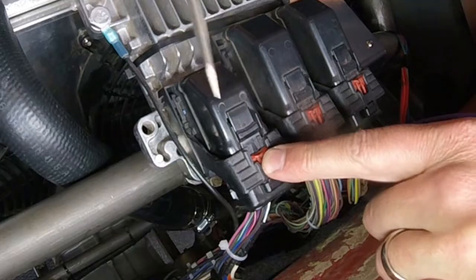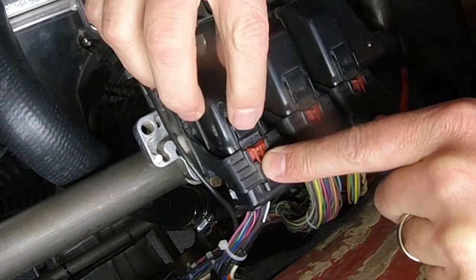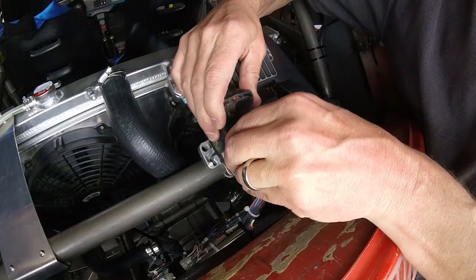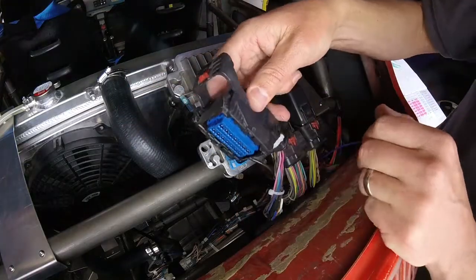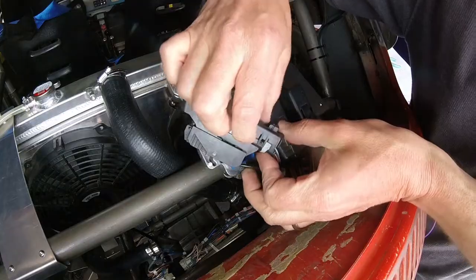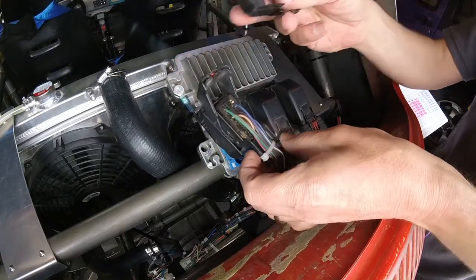So this is the plug I need to get to. First thing I'm going to do is pop up that little red piece. And then I just depress this down, pull the handle forward. It kind of pulls the plug up, and then it literally just comes straight up. So now I need to remove this cover. There are just some little tiny tabs on the back here that you pop off, then that comes off.